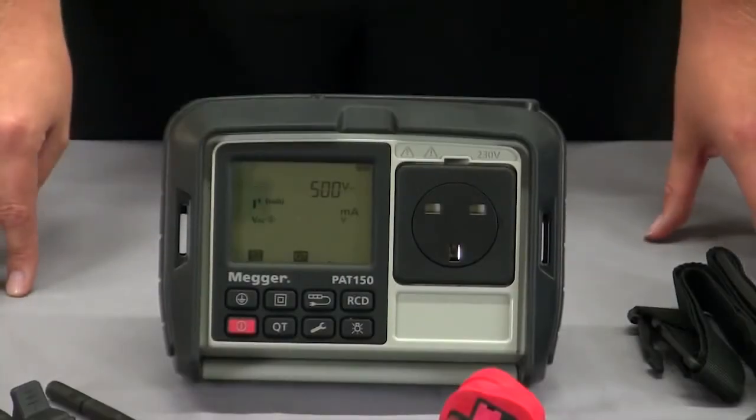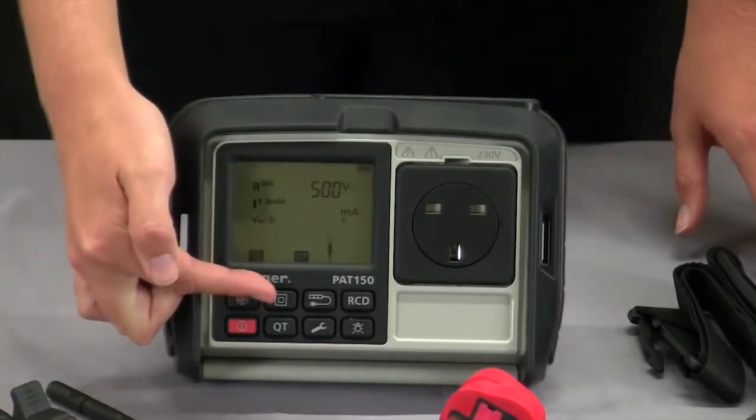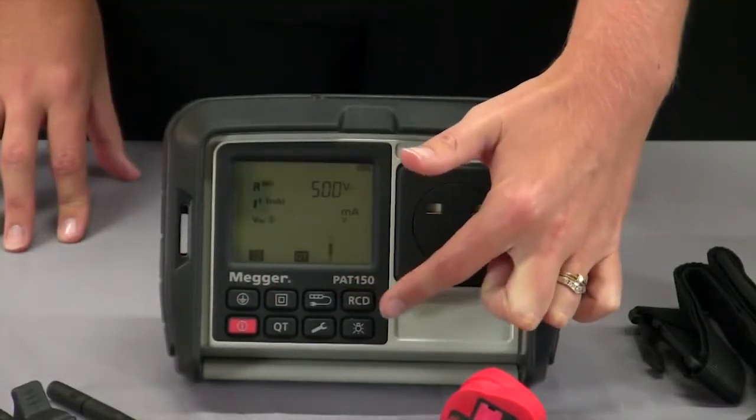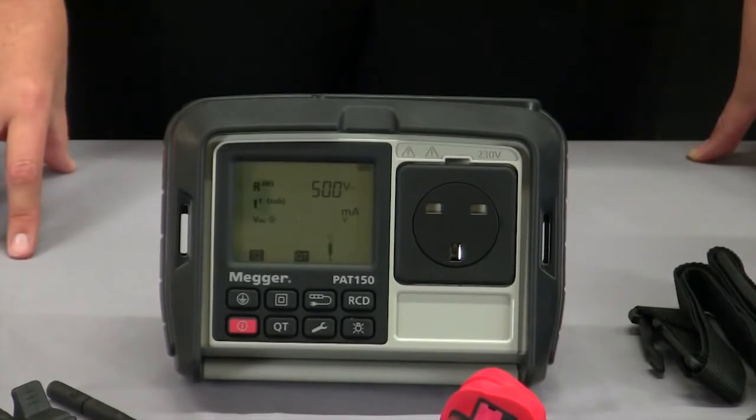The PAT150 gives you the capability of testing class 1 earthed equipment, class 2 double insulated equipment, extension leads and portable RCDs in a fully automated test mode. Alternatively, use the quick test facility to manually perform individual tests such as insulation resistance or earth continuity.